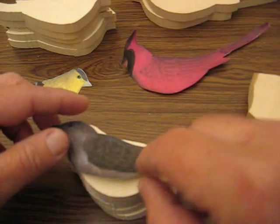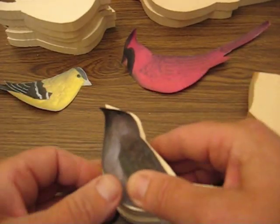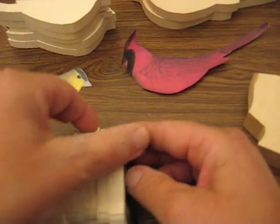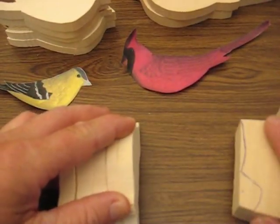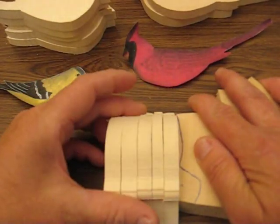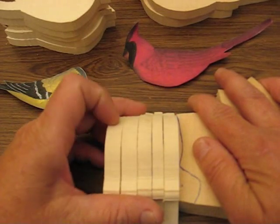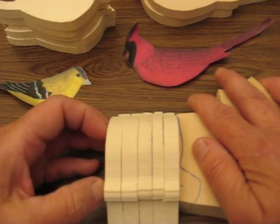So what I did was I put the pattern on, cut it out on a band saw, and then I turned it over sideways on the band saw and used another block — the edge of a block — and sliced it through. And that's how I can keep it even. So I got about one, two, three, four, five of these out of one two-inch block.